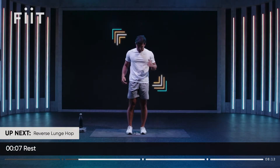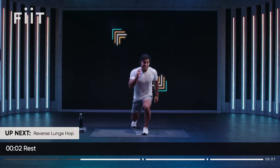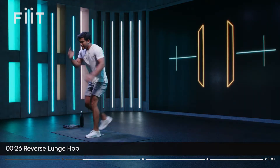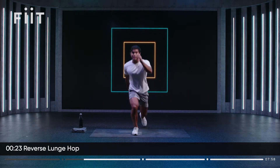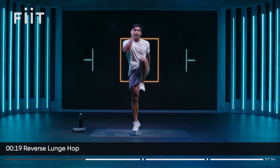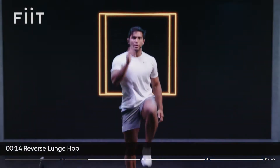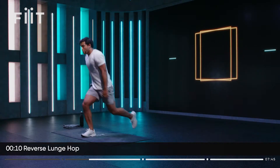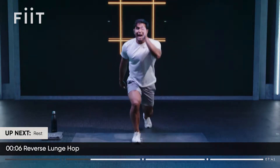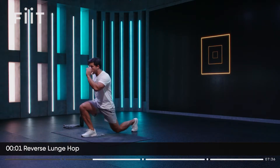We're going to progress that reverse lunge we did in the warm-up. Reverse lunge, hop, land safely, switch legs. Focus on that landing, let's go. Knee position on that lunge — is it over your toes? Drive fast — that knee drive is going to help you when running at speed. Stable on the landing. The more we minimize unwanted movements, the more efficient we become here and when we run.